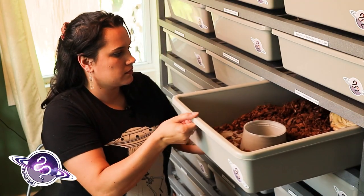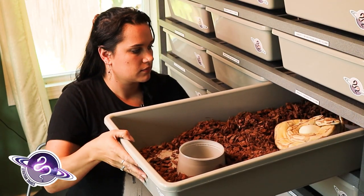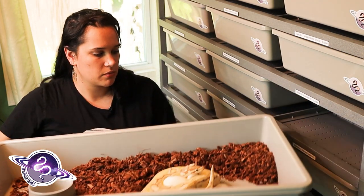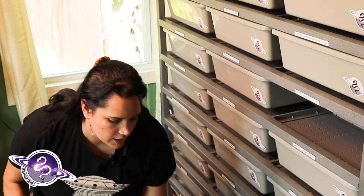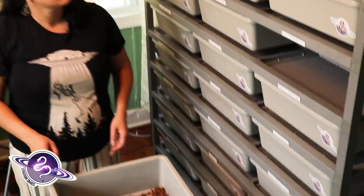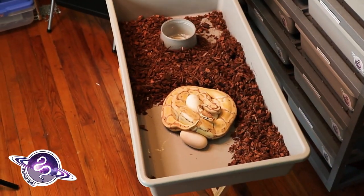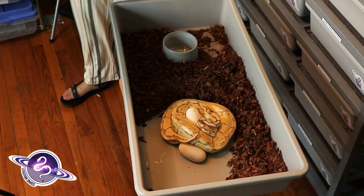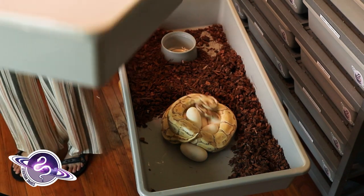So whose clutch are we dealing with right now? This is Dinah, our banana head clown, possible blade, along with Chai, our male clown.